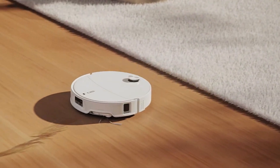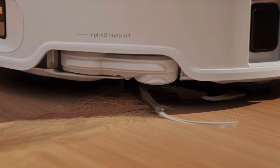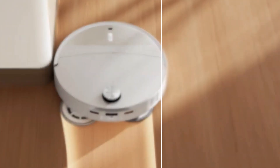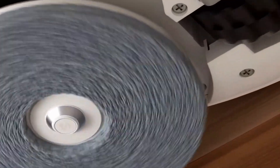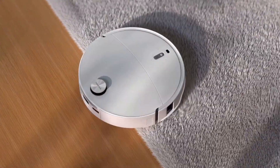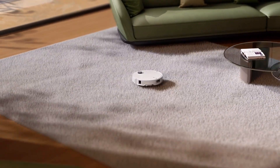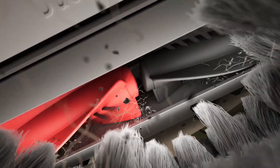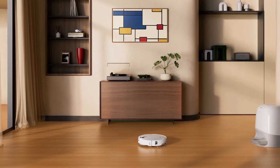Speaking of scrubbing, let's talk about the mopping system. Dual spinning pads hitting 200 RPM with 12 newtons of downward pressure — it doesn't just glide over stains, it presses down and grinds them out. I had dried coffee on tile that usually takes a spray bottle and elbow grease. This time, the robot handled it. And when it crossed over to carpet, the mop automatically detached. No more soggy rug disasters. Honestly, that feature alone makes me want to keep it.